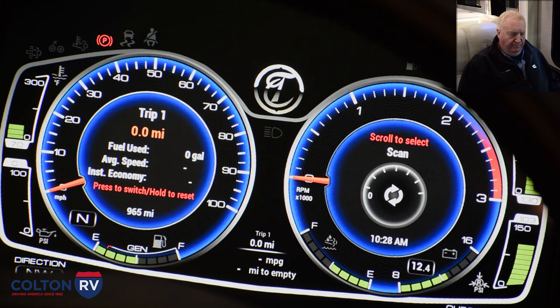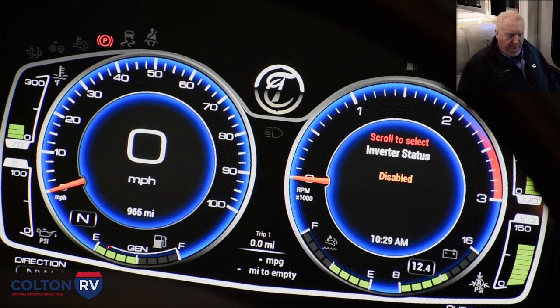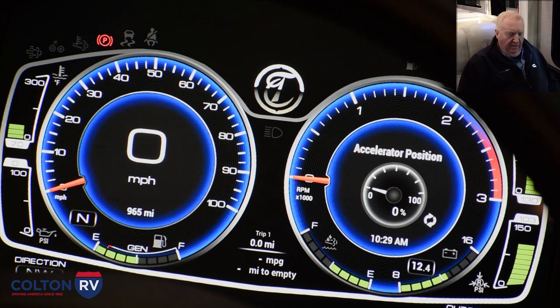When you toggle over to the tachometer screen it's going to show you gauges, and you can turn the selector to pull up different data and different gauges. There's also a scan feature where you can select it and it'll keep scanning through all your gauges, so while you're driving you can watch your different gauges to see what's going on with your engine and your coach.